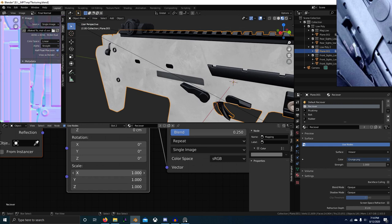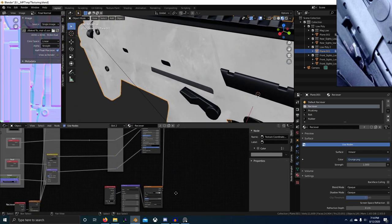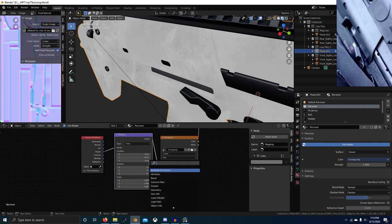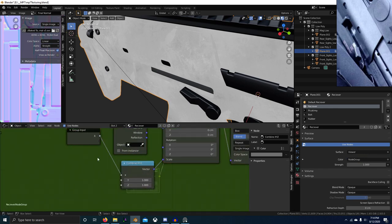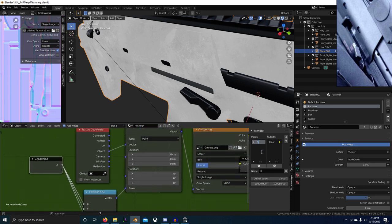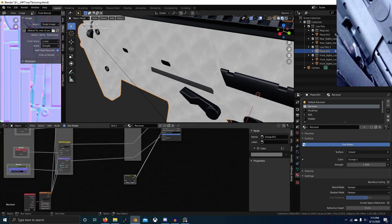Make sure we have object coordinates and box mapping. Let's go to our references — you can see there's some splotches. Let's turn up the tiling. Actually, we'll keep it at one. I'm going to do a Combine XYZ, plug that into there, set it all to one, and now I'll group this and plug it all in — set this as the scale. We'll call this Grunge One. Now we've got a little node to control the tiling.